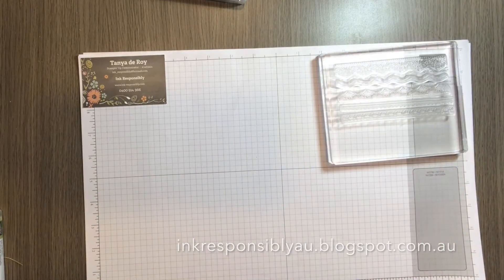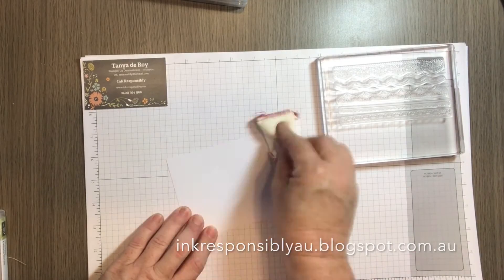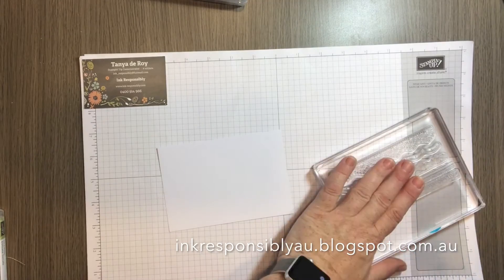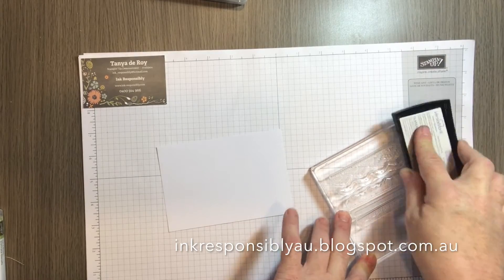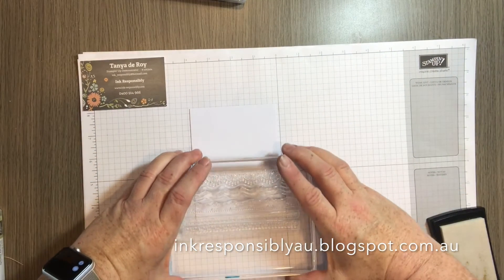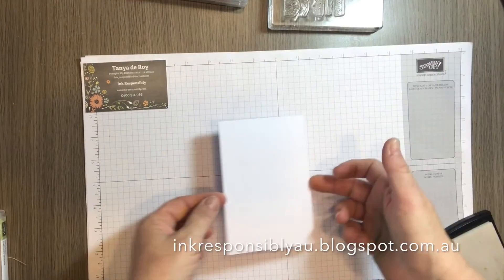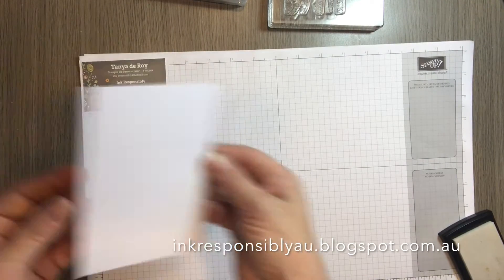For today's example I'm going to emboss using clear embossing powder. Taking a piece of Whisper White, I just run over it with my embossing buddy. For a large stamp it's easier to bring the stamp pad to the stamp rather than taking your stamp to the pad. Now I'm just going to go along and stamp with the Versamark. You can't really see it there but it has been thoroughly stamped with the Versamark.